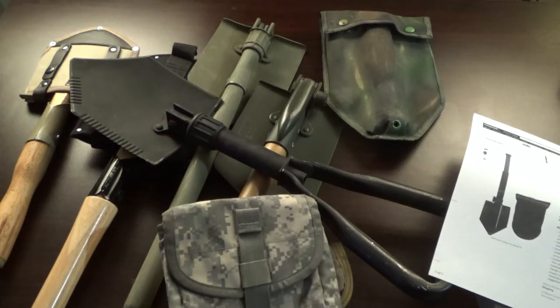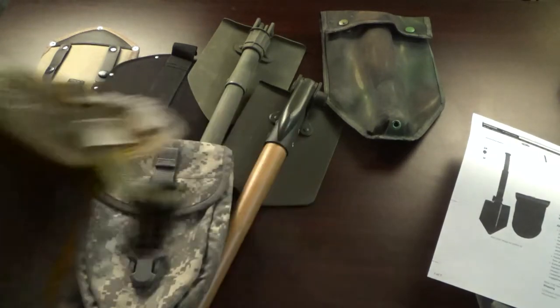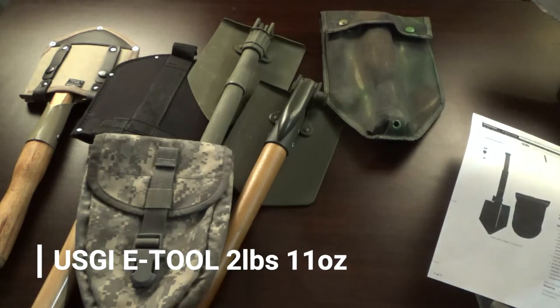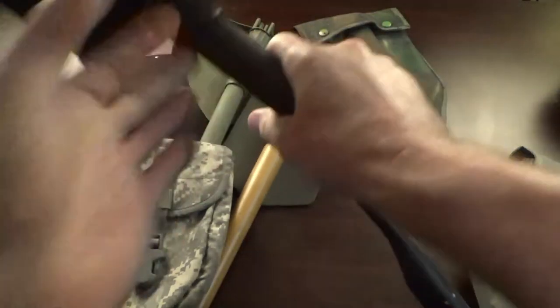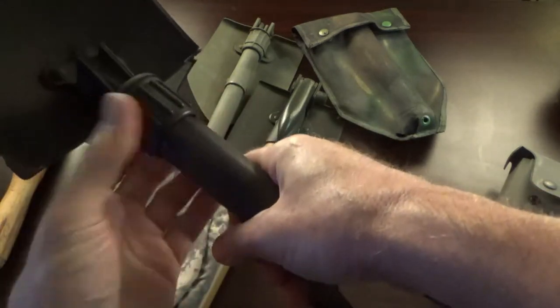Let me weigh it with the soft pouch. You're looking at two pounds eleven ounces — really not that bad, considering that shovel can basically build you a shelter if needed. The design is excellent. The weak point I found is right in the locking hinge area, but for its compact size it works really well.